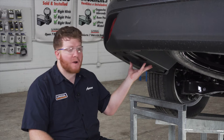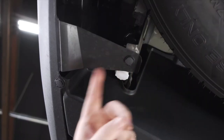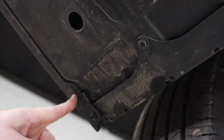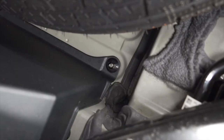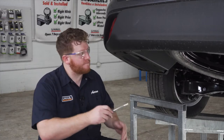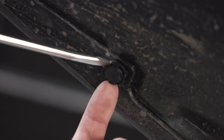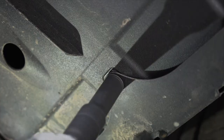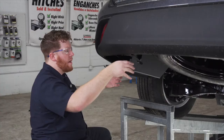We're going to start our install by removing the underbody panel on the driver's side. It's held in by seven different fasteners: there's three pushpins, one right here, here, and here; there's three screws, one located here, here, and here; and then we have two plastic nuts located up here next to our frame rail. We'll start by removing the pushpins using a flathead screwdriver, use a 10 millimeter socket to remove the three screws, and a 12 millimeter socket for the plastic nuts. Now we can just pull this out of place.